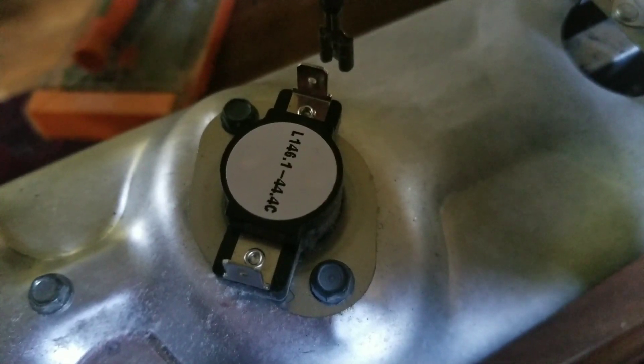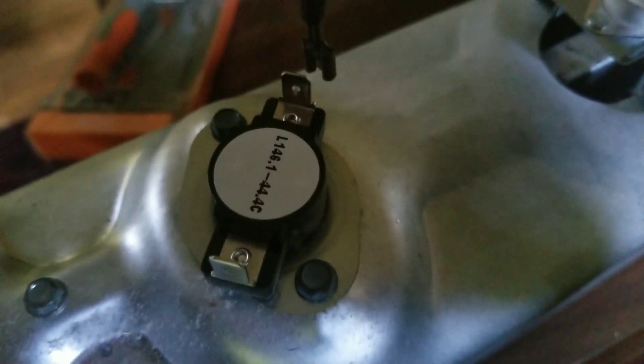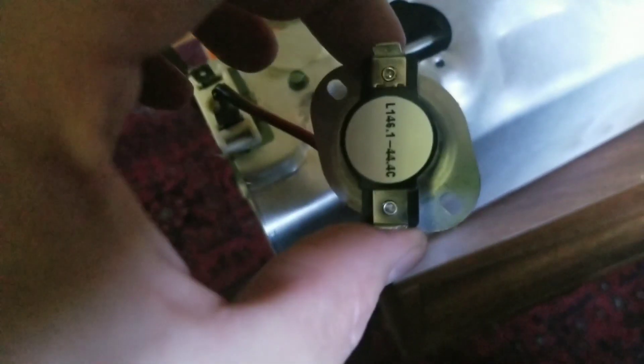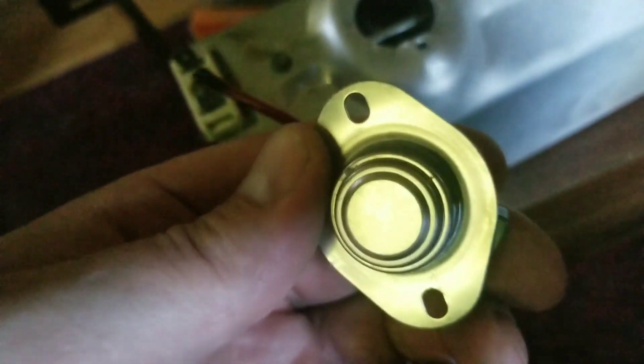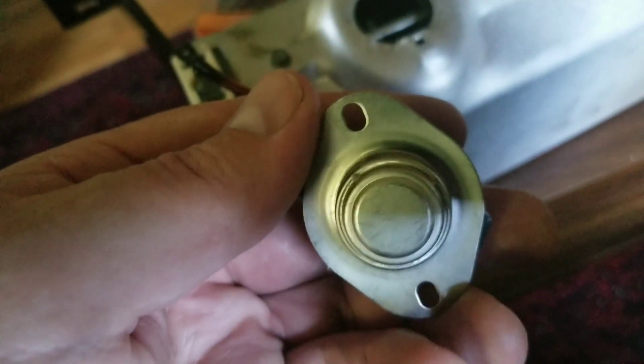If your dryer isn't coming up to temperature, it might be that this doesn't have continuity. If you remove this, you'll see on the back — this is the side that would face the high heat. If it has continuity, you can test it with a multimeter.